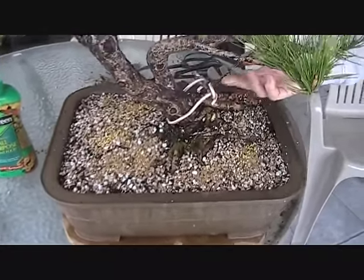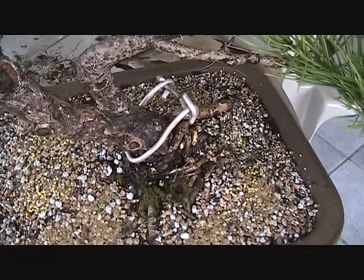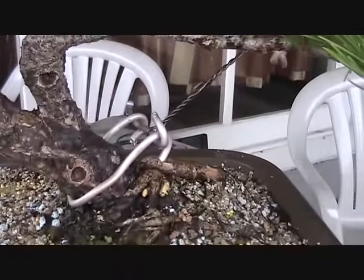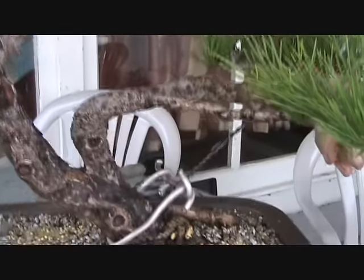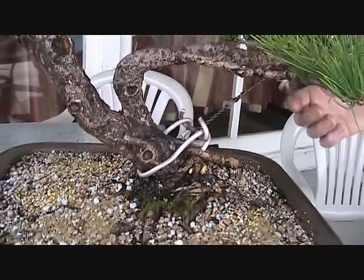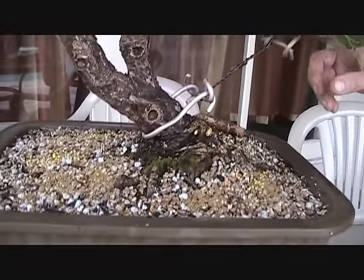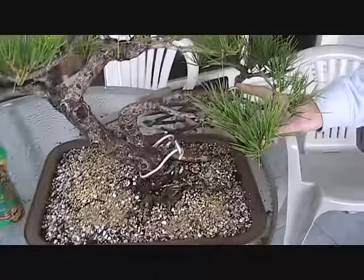You'll notice a turnbuckle here on the base — this is a turnbuckle we're using to keep this first branch from rising. You'll recall a year ago we gave this tree a complete wiring and just about all of the branches took a set, except for one little upper front branch which we needed to reposition, and this branch was rising up and we needed to bring it down. Because it's a very thick branch, rather than wiring it again, we decided to use a large turnbuckle to the trunk, and we used thick wires to anchor the turnbuckle so the wires don't cut in and scar either the branch or the trunk.